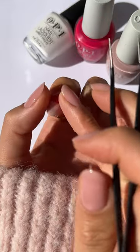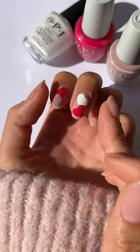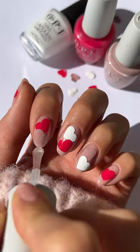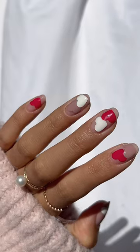Make sure to be gentle during this step so you don't leave any fingerprints behind. Seal them in with a nice layer of glossy top coat, and you're done. This is such a fun and easy nail hack — give it a try and let me know what you think.